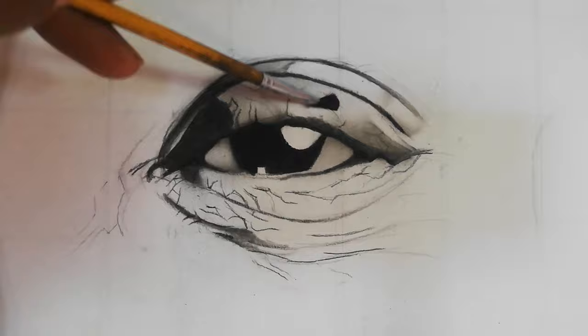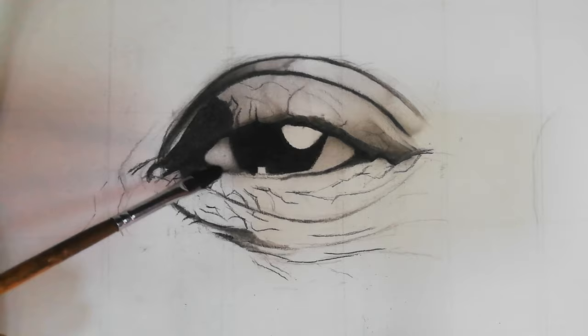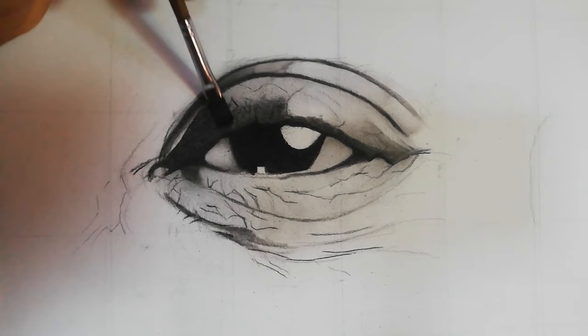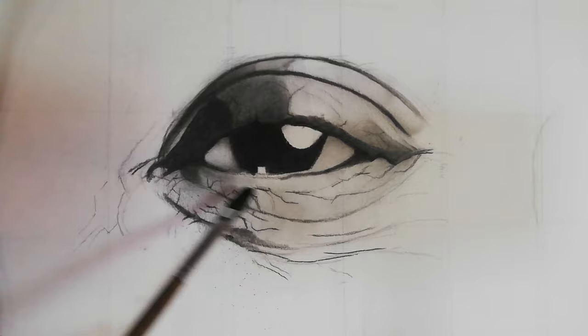When shading, I shade from the darkest areas first. As you can notice, I started shading where it's really dark, and after that I shade everything else. So it's shading from the darkest part of the eye to the lightest part. Right now I'm building the tone from the darkest, and the darkest will act as a reference to give me an idea of how much tone I need to add.